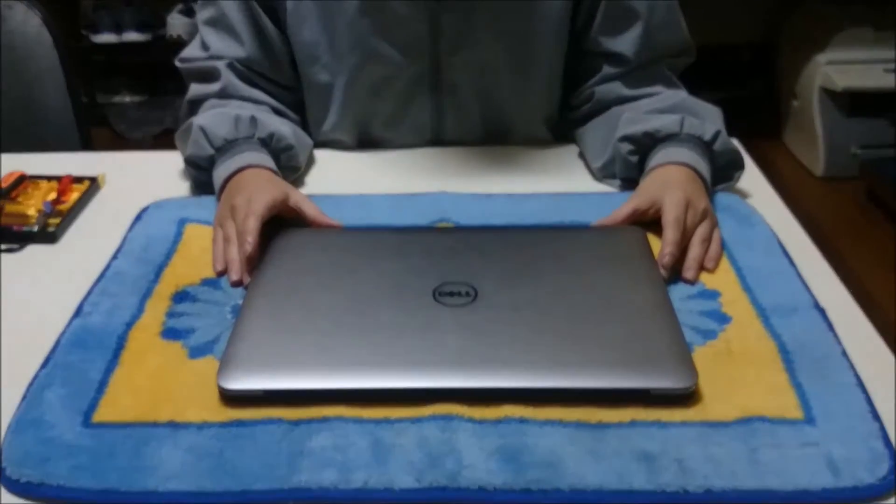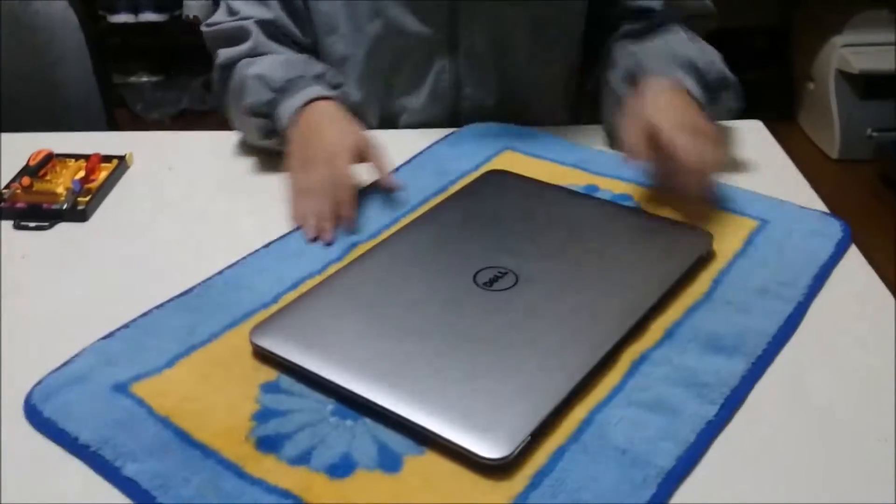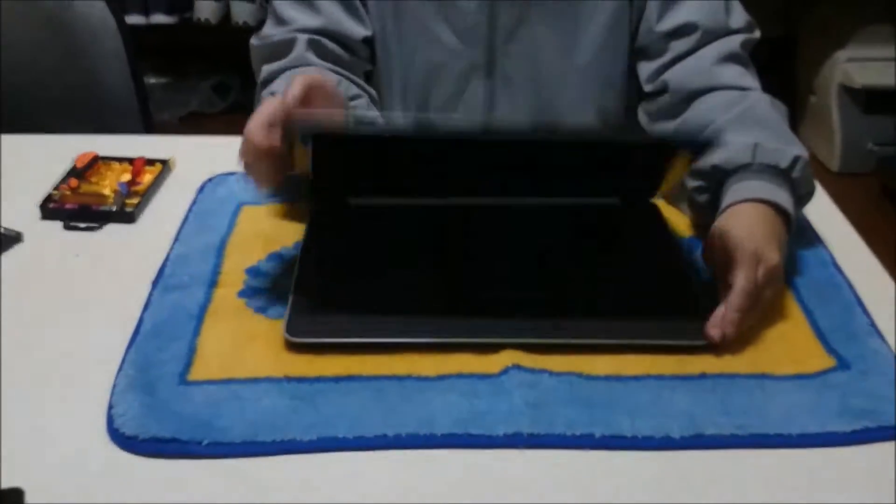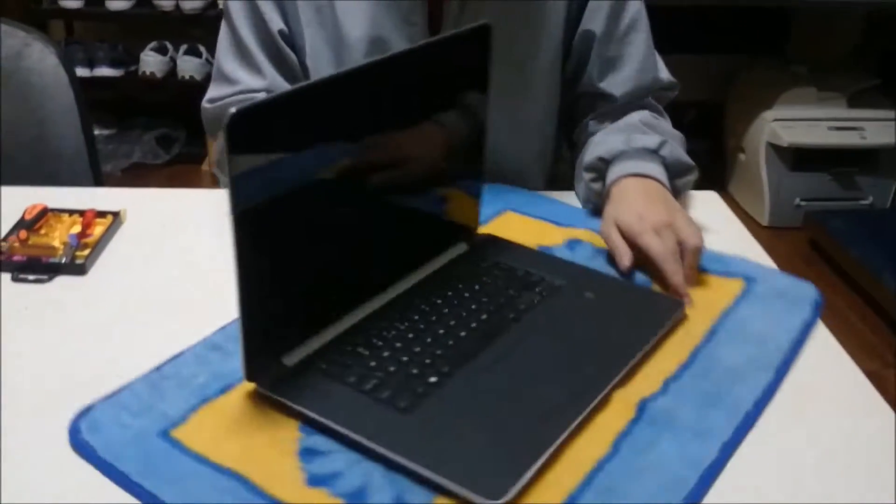Here we have the Dell XPS 15 9530, this is the 2014 model, the i7, with the 4K display or somewhat close to 4K display.